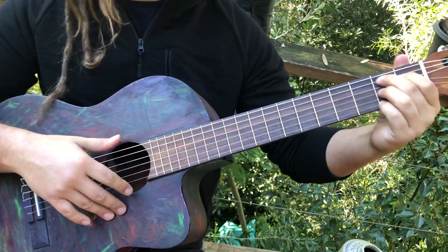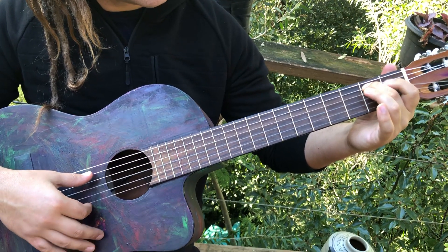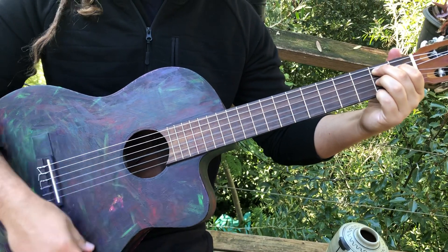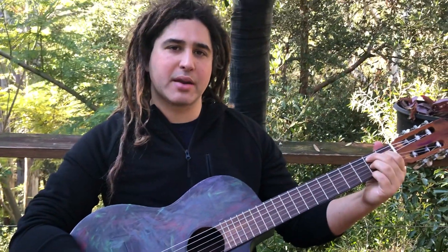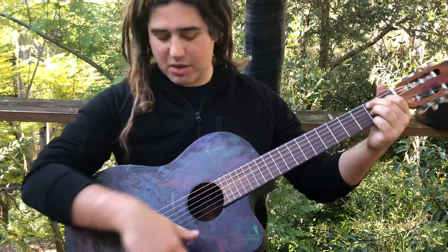To finish off I just did a B7, which from the A string is two, one, two, zero, two. Then some strumming — I have lots of lessons on strumming and I'm not going to tell you a strumming pattern. You can figure out your own from the multitude of patterns you know, that I've taught and many other people have taught. Do it however you want — you can go crazy with it.